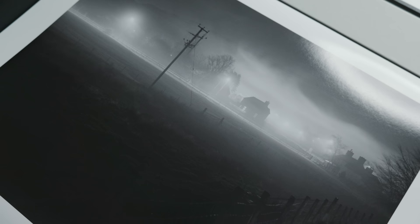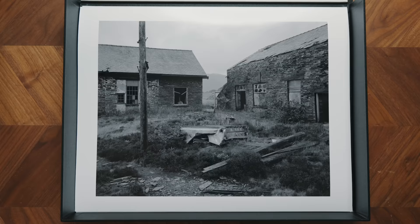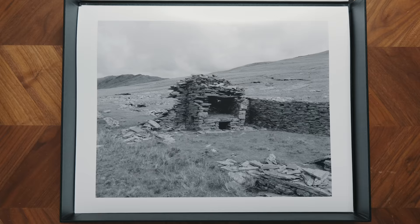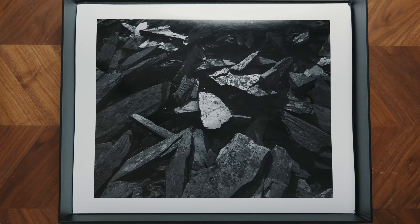In this video I've partnered up with Whitewall, a fine art print lab out of Germany, with the goal of making a medium-sized print portfolio box for this project and sharing the entire process with you. I hope at the very least this inspires you to get out there and print your work in whichever way suits you best.